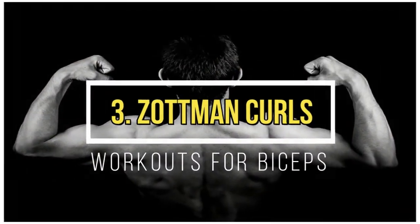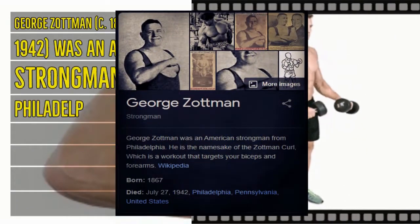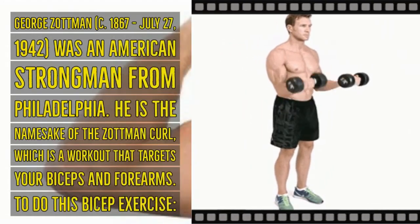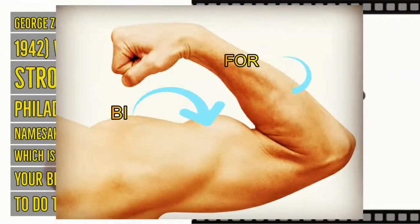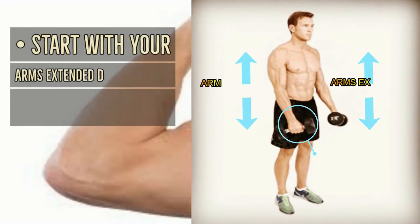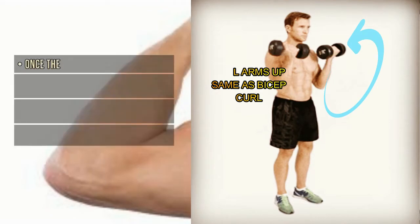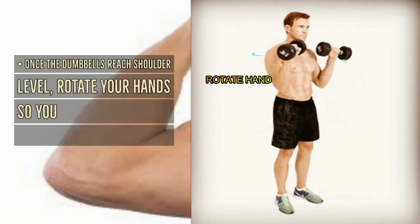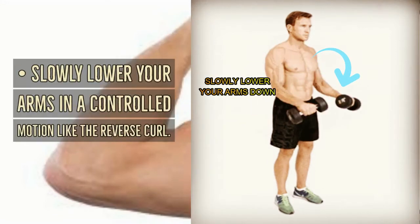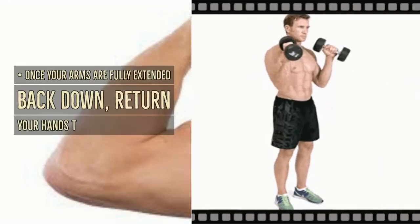Zottman curls: George Zottman (c. 1867 – July 27, 1942) was an American strongman from Philadelphia and the namesake of this exercise. The Zottman curl targets your biceps and forearms. Start with your arms extended down using an underhand grip and curl your arms up the same way as a bicep curl. Once the dumbbells reach shoulder level, rotate your hands to an overhand grip with palms facing down, then slowly lower your arms in a controlled motion like a reverse curl. Once fully extended, return your hands to an underhand grip.